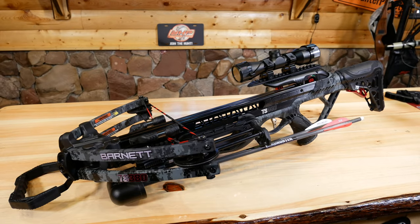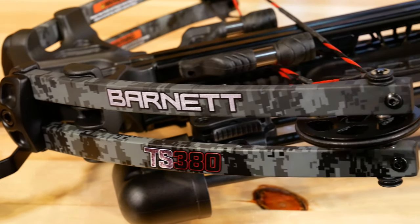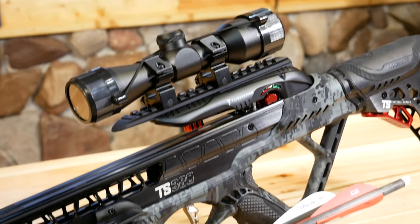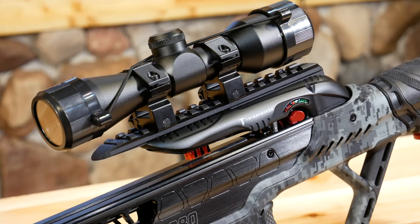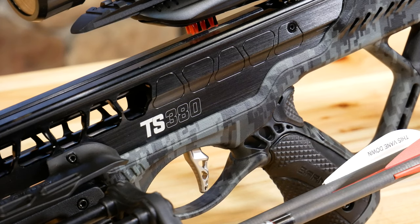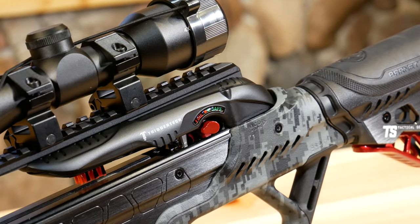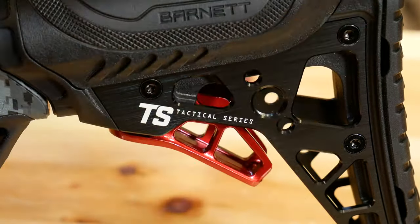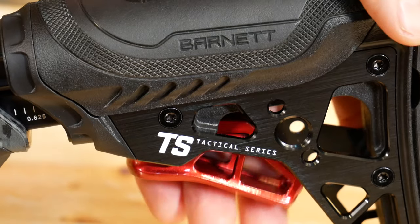Let's talk about the specs real quick. The dimensions are 32.375 inches in length by 18.75 inches in width. The weight is 6.9 pounds, which is extremely light for a crossbow — that's pretty much one of the lightest ones we've had this year. Axle is 16.75 inches. Draw weight is going to be 201 pounds. Kinetic energy is 122. Power stroke is 12.625 inches. The speed is going to be around 380 feet per second. And it has the Trigger Tech on it.